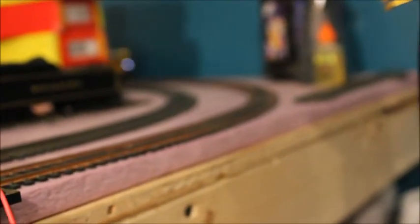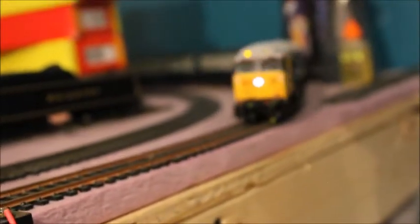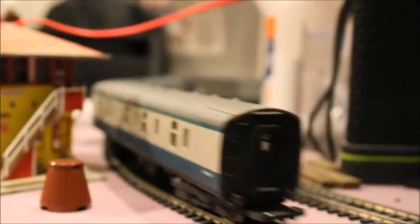It's also got working lights — you've probably seen them from the beginning but I love the working lights on this. There's the front, and there's the back. It's got a cab at both ends, but it's got an exhaust at the front so I'd assume that end is the front.